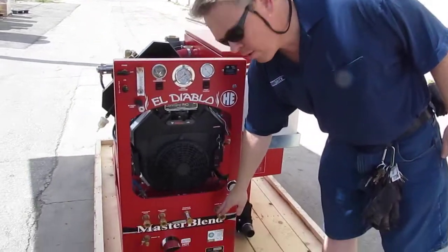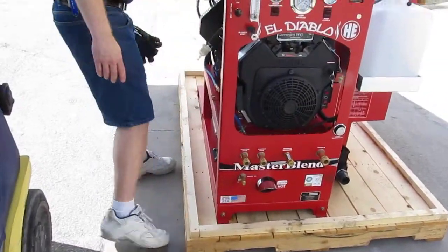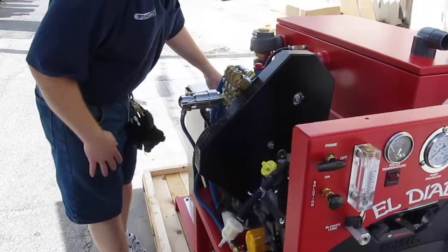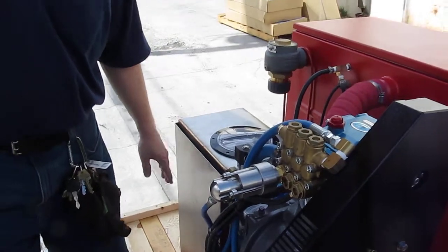To begin with, the water is going to come in through a quick disconnect port. That water travels back to this water box, and there's a float in there to control the amount of water in it.